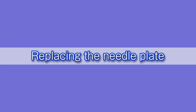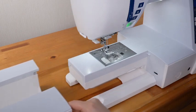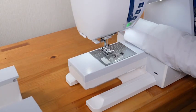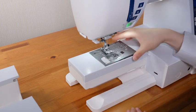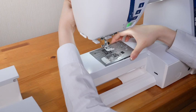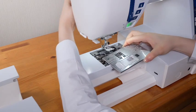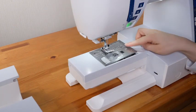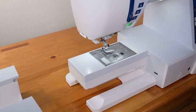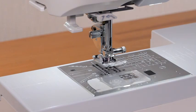Replacing the needle plate: you can use the straight stitch needle plate when sewing straight stitches. Press the lockout key. Slide the extension table to the left to remove it and raise the presser foot. Push down the needle plate release lever and the needle plate will pop up. Raise the presser foot lifter to the extra lifted position and remove the needle plate by lifting it to the right. While holding the presser foot lifter in the extra lifted position, set the left edge of the straight stitch needle plate with the opening. Push down on the circle mark of the needle plate until it is locked in place, then press the lockout key to unlock the machine. Turn the hand wheel slowly and check that the needle does not hit the needle plate.